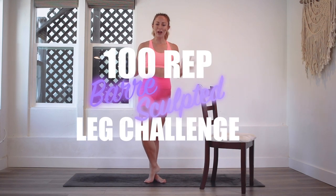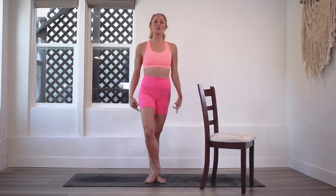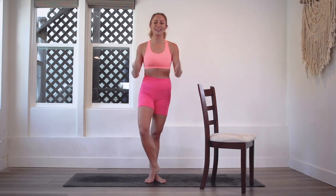Hey girls, I am Action Jaclyn, and welcome back to the 100 Rep Bar Leg Sculpt Challenge. Today, we are going to sculpt and lift your beautiful legs. This is going to be amazing. You are going to feel so accomplished by the end.